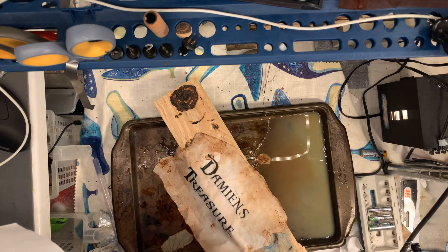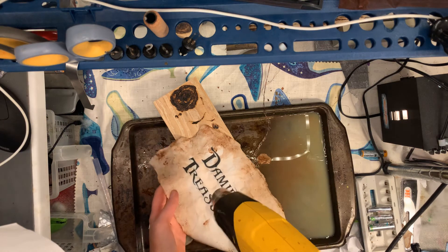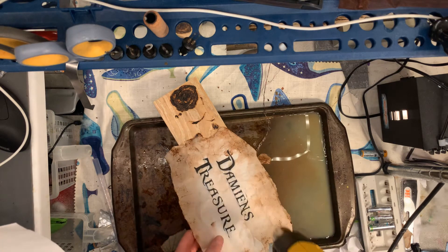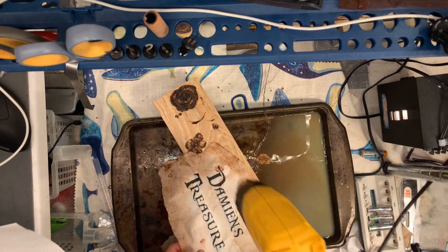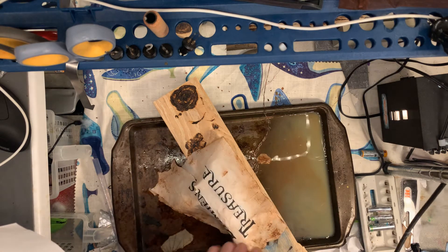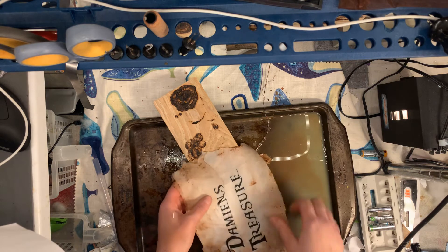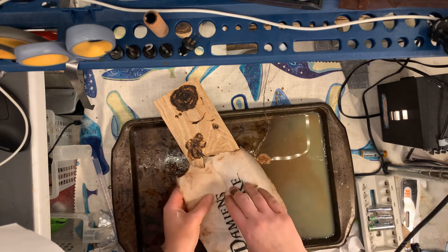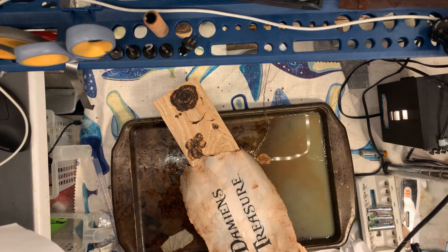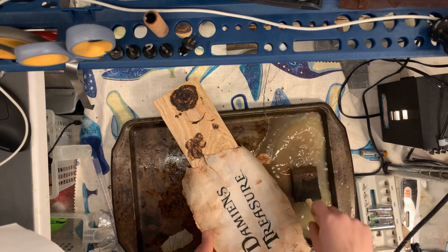I really should have done this from the beginning by putting it on this piece of wood — it's helping a lot; less handling is better. Only a few minutes have passed and already this is pretty much dry. I might end up putting a piece of tape on the back there.